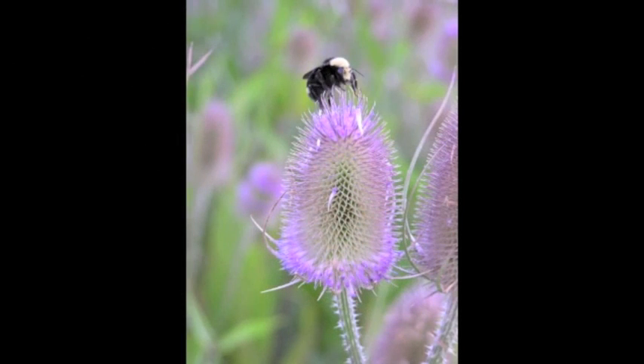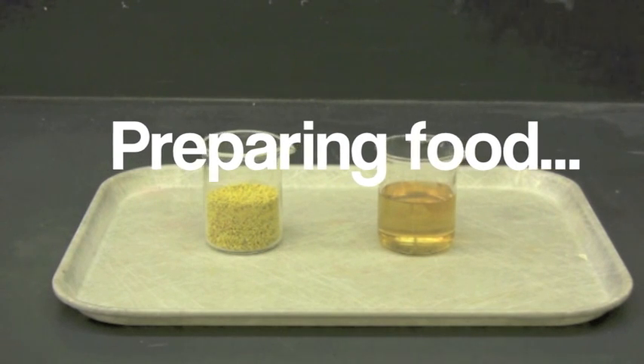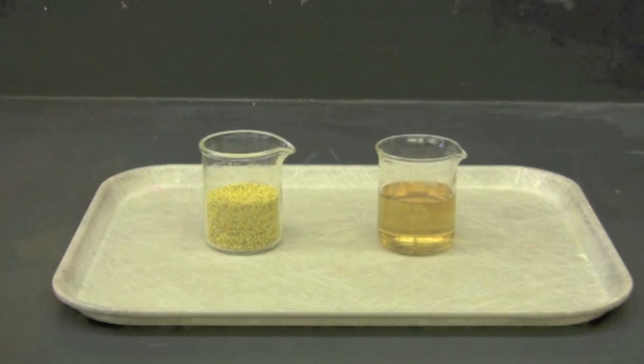Bumblebees need both pollen and nectar to survive, and you will need to provide both of these resources for your queen. Bees need a continuous supply of both pollen and nectar, which they can obtain by visiting flowers. You will need to provide both food resources to your queen and the developing colony until it reaches a large enough size and the bees can forage on their own. Pollen can be provided using fresh local pollen collected from honey bee hives, which serves as a protein source. You should replace pollen at least three times per week when feeding your queen.